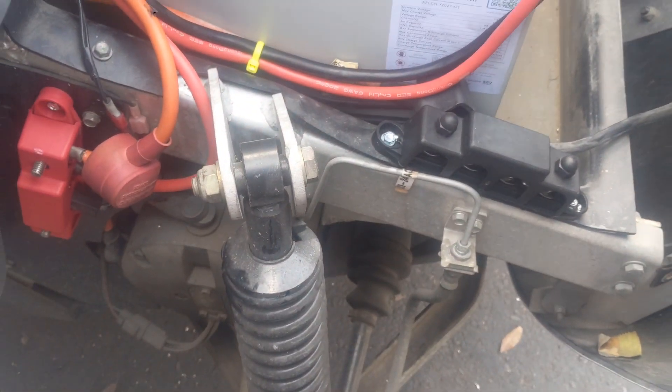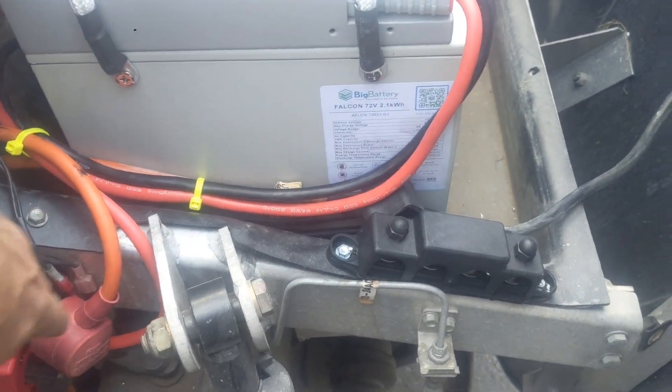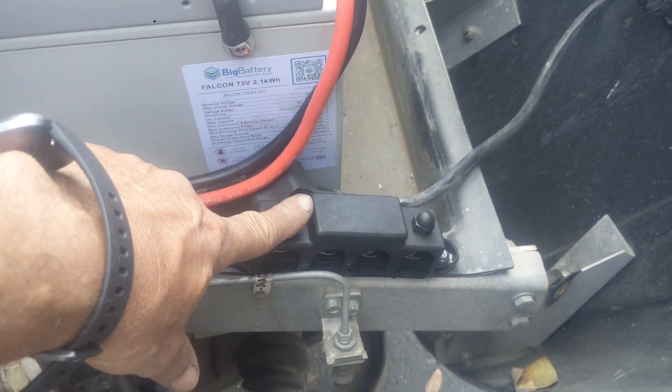Now the front battery has the cables coming out of it. We're using a positive bus for the positive and the negative bus for the negative cable.